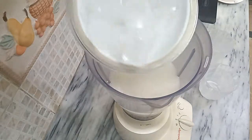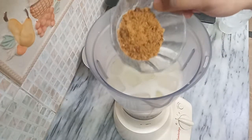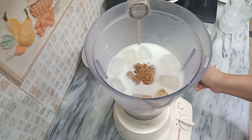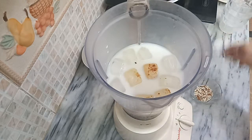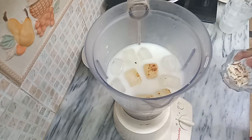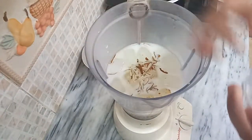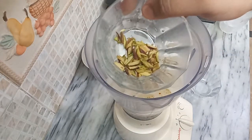Also add some ice cream. I'm making it with brown sugar — you can use simple white sugar also. I add two spoons of brown sugar; you can add it according to your taste. Then add chopped almonds and chopped pistachios.